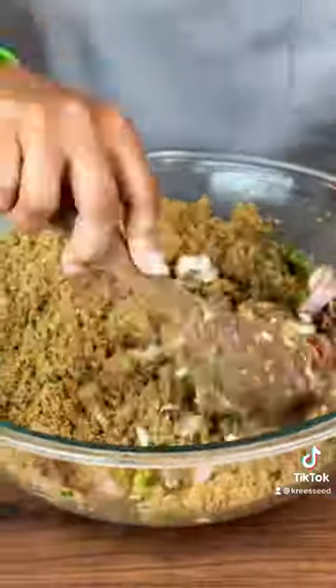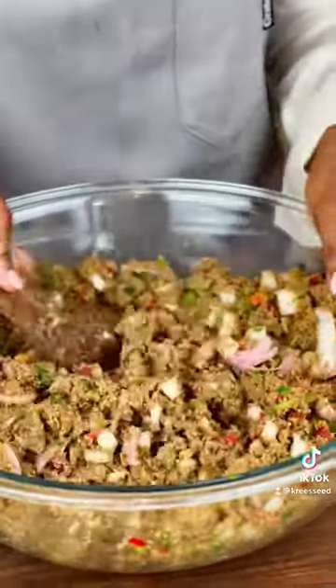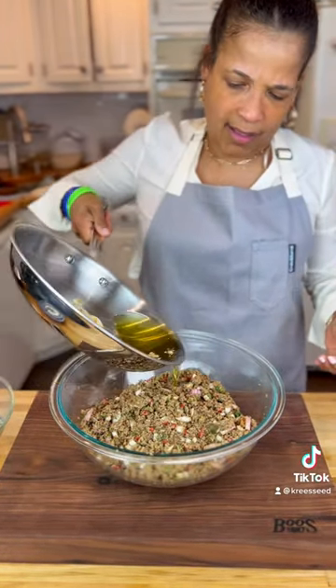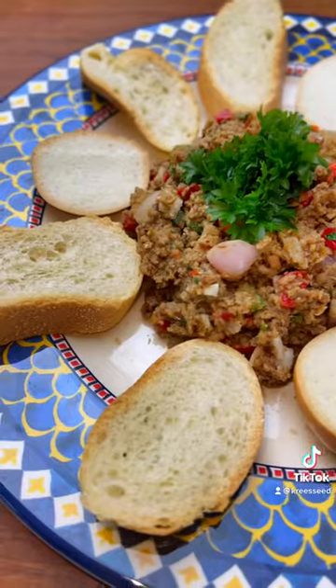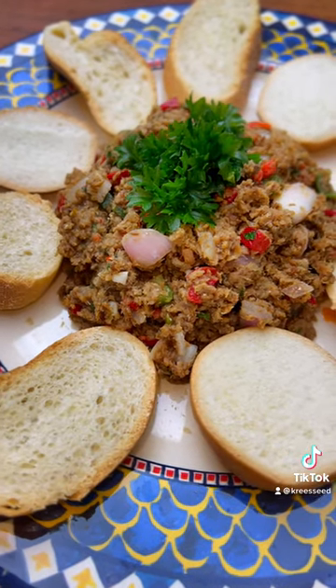Mix that together evenly, remove the thyme, and continue to evenly distribute everything. Then pour the sizzling hot olive oil and garlic all over this mixture and mix it evenly throughout. Let that sit overnight for best results — and here you go, enjoy!